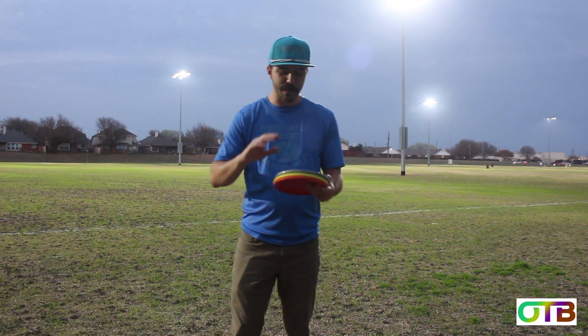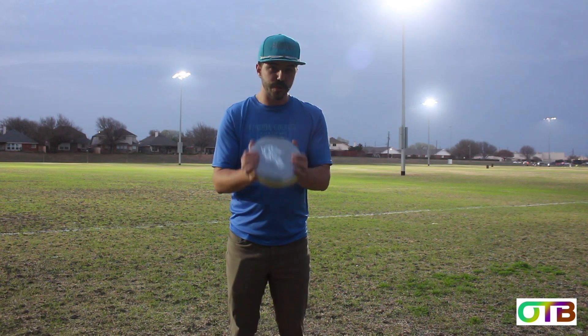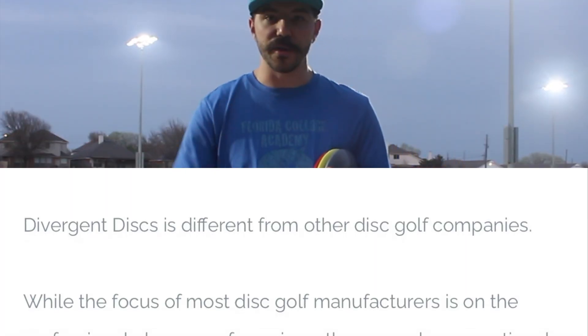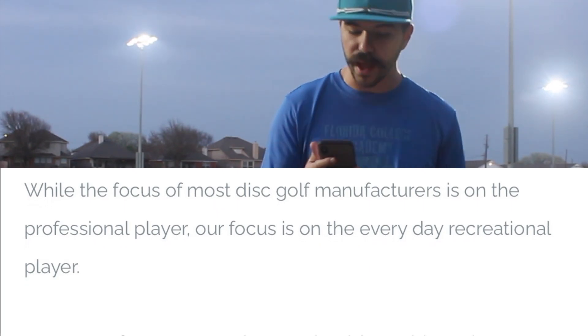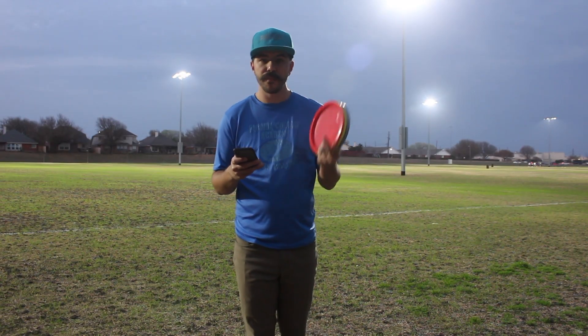The reason I mention beginner disc golfers is because part of Divergent Discs' mission is to get premium feeling plastic that is truly understable in the hands of beginners. From their website, DivergentDiscs.com — the link is in the description — Divergent Discs is different from other disc golf companies. While the focus of most disc golf manufacturers is on the professional player, their focus is on the everyday recreational player. The three reasons to try them: simplicity, easy to throw, and affordable.